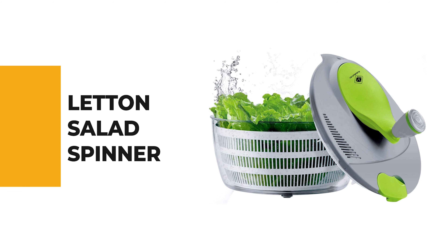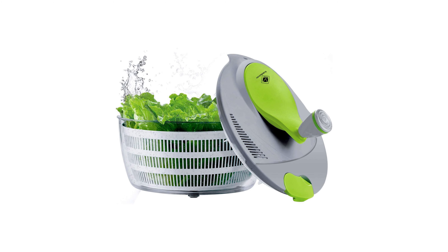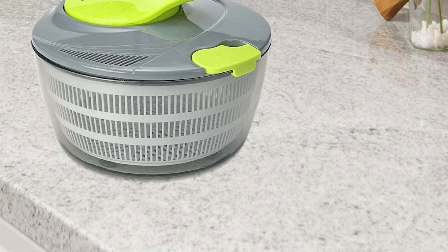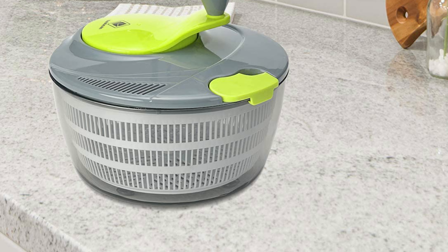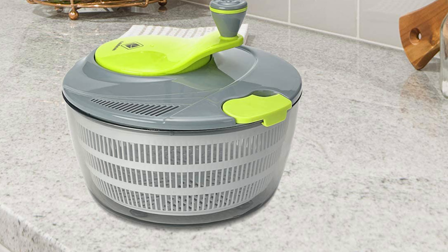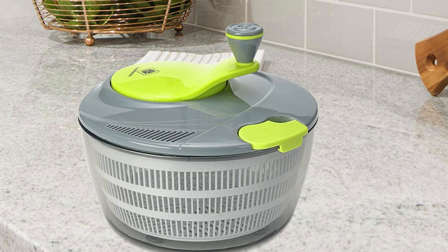Let's start the ball rolling with the best budget option that will not skimp on any desired features. Number 10: the Letten Salad Spinner. This salad spinner is made of 100% BPA-free reinforced PP/PS plastic, and it is designed for both right-handed and left-handed users.